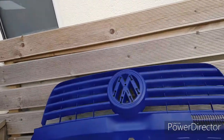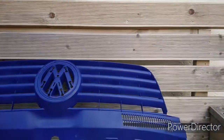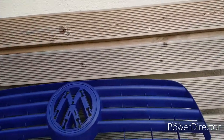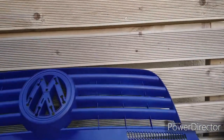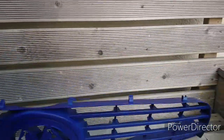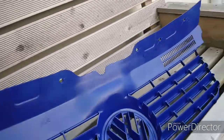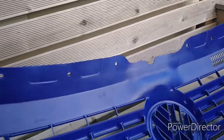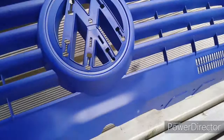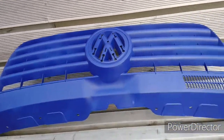So here we go guys. This is the grill — it was black originally. For a first effort I think it's turned out fairly well; even the back is completely transformed. I'm very pleased with that.